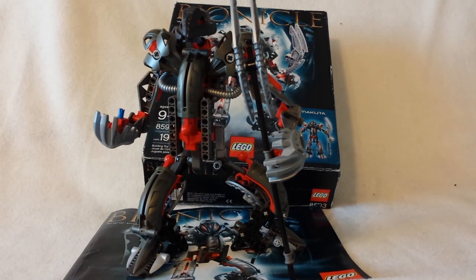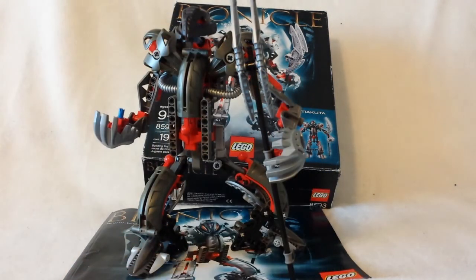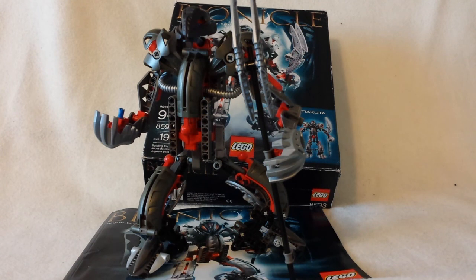There are four versions of the Mask of Light that have been released: the normal gold version, the silver version, this limited edition clear version, and one more version released only once in history — a platinum version with a chrome, reflective color. I've actually talked to the person who has it, and he said it's worth like a hundred thousand dollars or more, not just because of how rare it is, but because it's actually made of platinum. So I have three out of the four versions of the Kanohi Avokii.